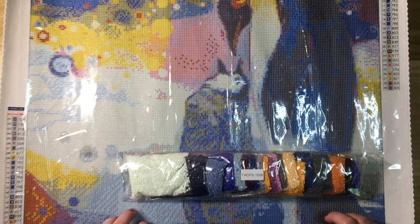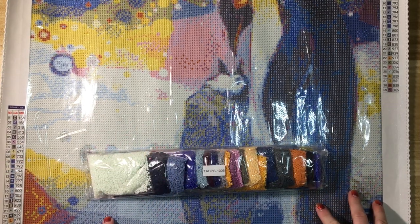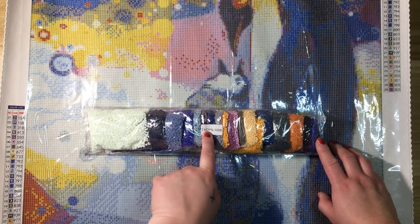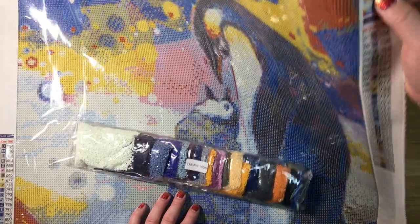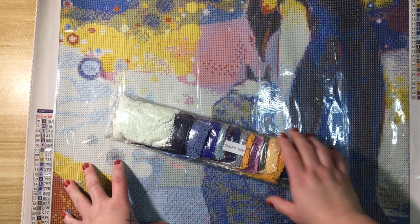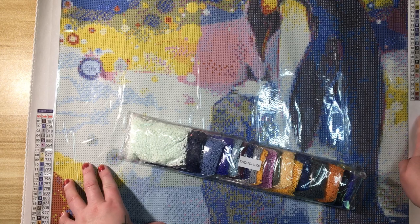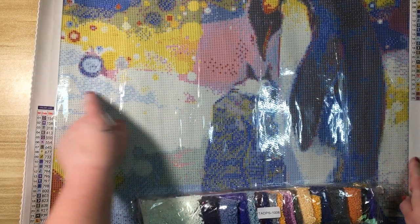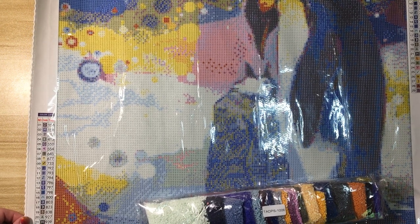50 by 50 is a really fabulous size. The drill bags are labeled T-A-D-P-S — True Artist Diamond Paintings — and also numbered, for example 1006, which matches the number in the corner of the canvas. So if you store your drills separately from your canvas, you'll know which ones go with which. 29 colors. I'm thinking I might add some white AB drills in the snow — I think that'd be really pretty. I'm so excited to have a painting from this company!